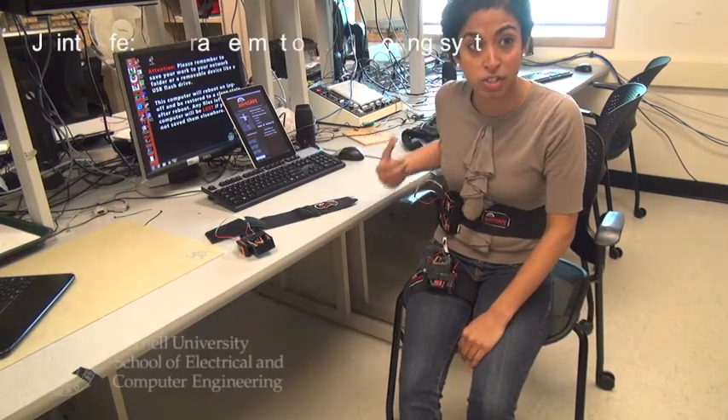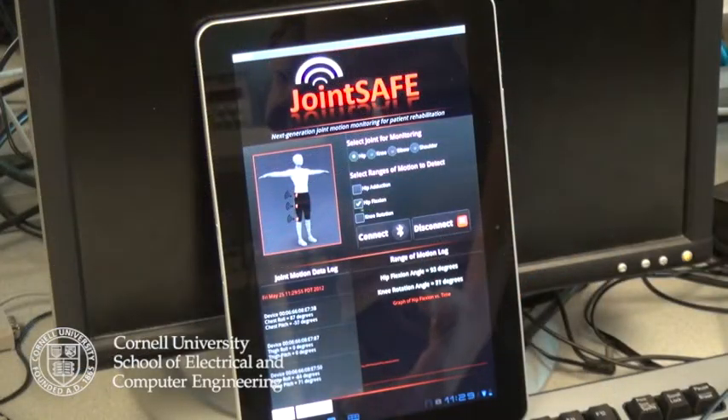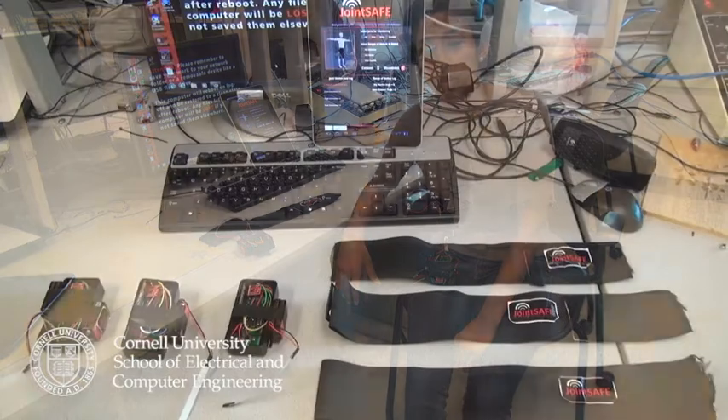What I have here with me, as you can see I'm actually wearing it, is called JointSafe. JointSafe is a wireless wearable sensor system whose application is for patient rehabilitation.